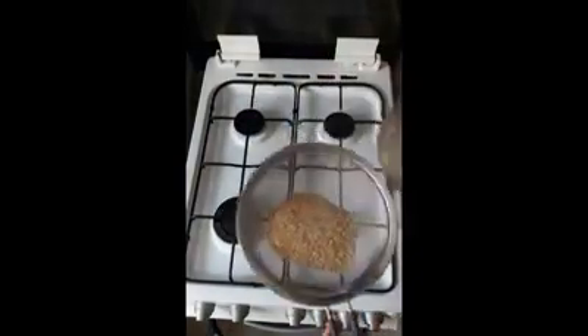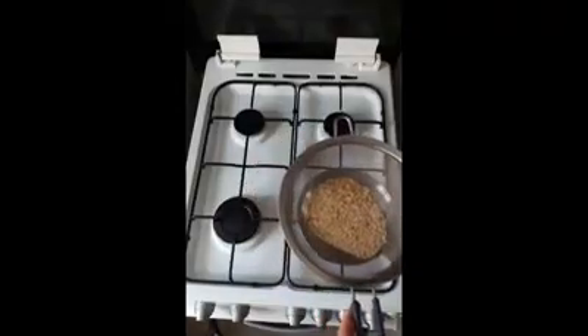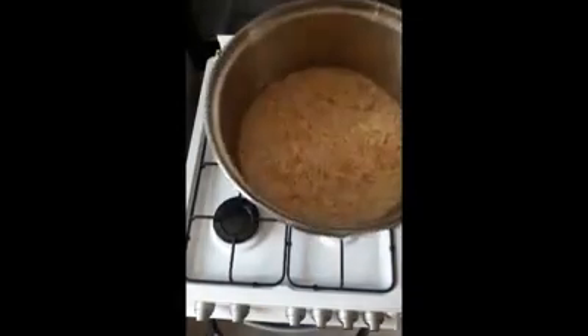Then what we're going to do next is transfer that to a sieve and rinse the starch out of it. You want it to look sort of like this, then transfer it to the sieve. You can keep your pan there because we're going to cook the rice in that in a second.